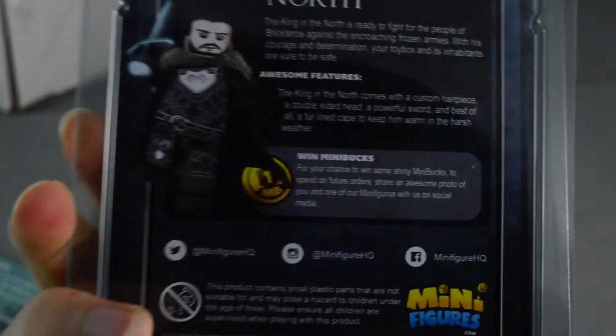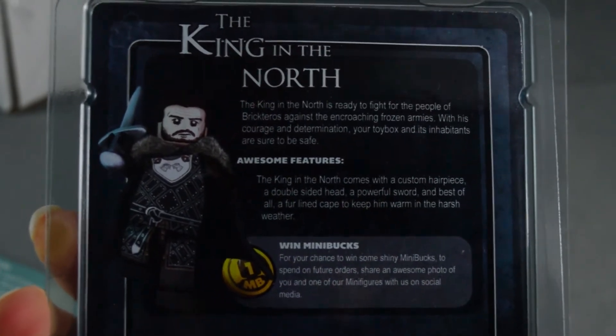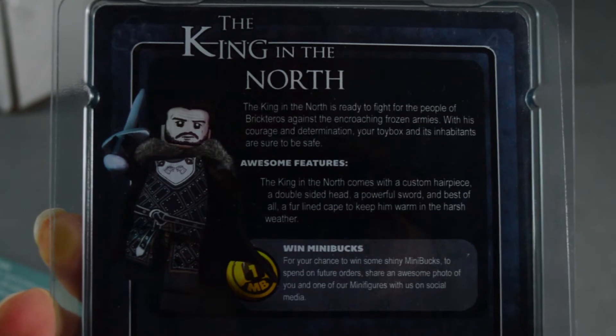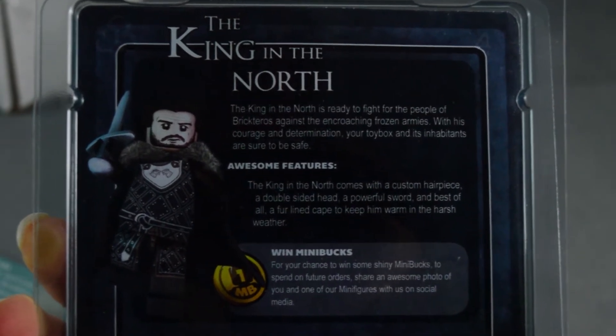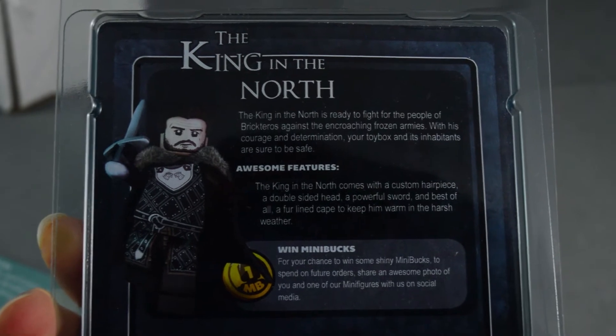It does have a really cool packaging — a really cool clamshell plastic packaging, very high quality. On the back it reads: 'The King of the North is ready to fight for the people of Brickteros against the encroaching frozen armies.'